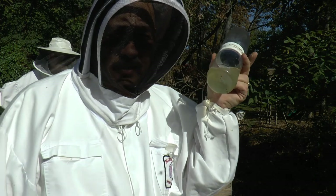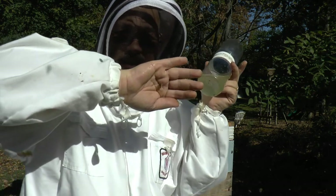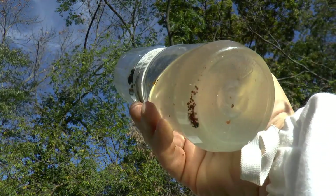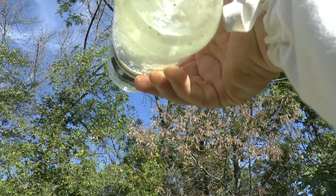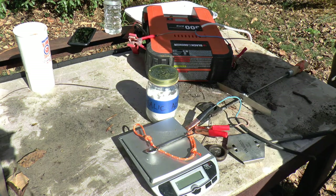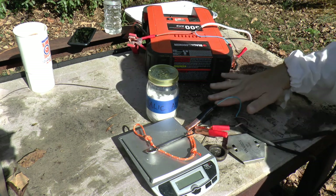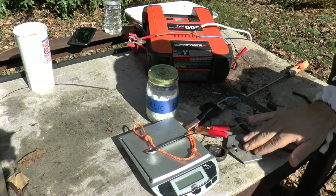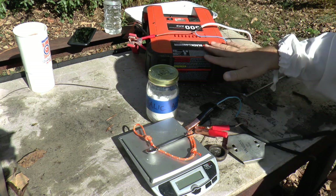We're going to go ahead and do the oxalic treatment on this hive. Here we're going to show you the oxalic acid setup for vaporization. You'll notice we have two vaporizers here — this one's Jim's and this one belongs to me. I bought it used at EAS and I'm going to use it for the first time today. We of course have a power supply, one that you might use to jump a car.